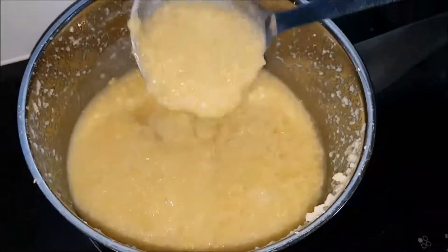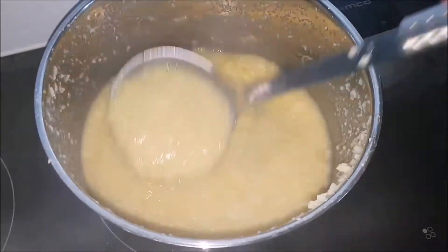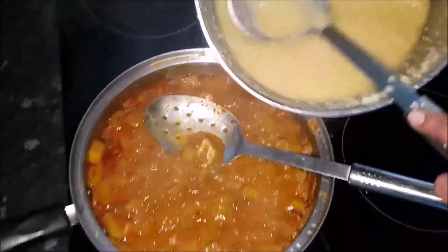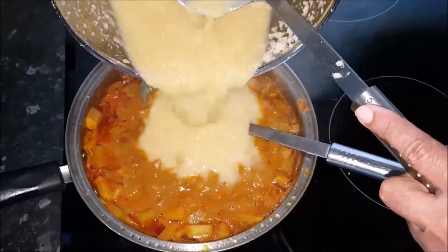This is the dal — this is how it should look, nice and creamy. I'm going to take the dal and add it to this.